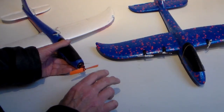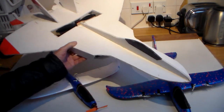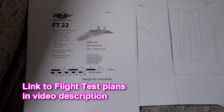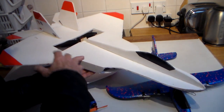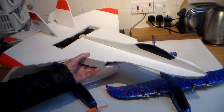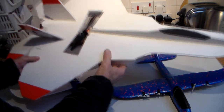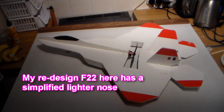A while back I built a Flight Test F22 Raptor. Flight Test — if you don't know the site, they put lots of free plans online. You download the plans, print them out as tiles, stick them together, cut out the foam board — very cheap and you can build stuff. I'll put a link to it. Anyway, I came up with the idea of building a mini version of that F22 Raptor.